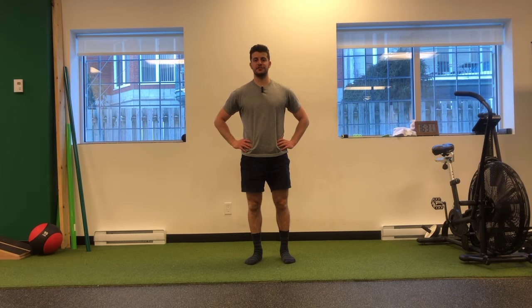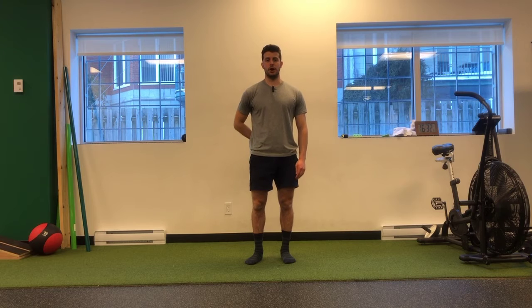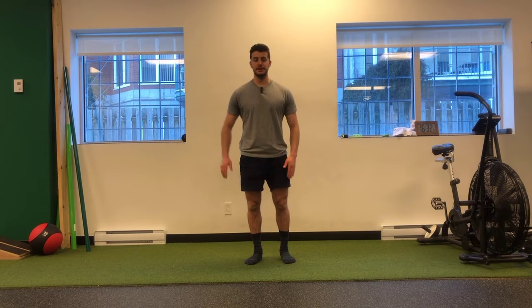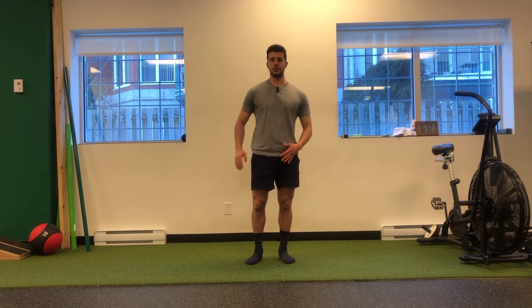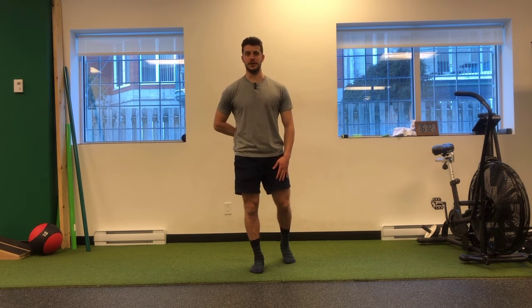I'm going to demonstrate an exercise that's going to help with behind the back mobility. I want you to place your arm behind your back as high as you're able to in a comfortable way. Ideally, wherever you want to get your arm to is where we're aiming to get to, but don't push too far past your comfort zone. It should be pain free wherever you're placing your hand.